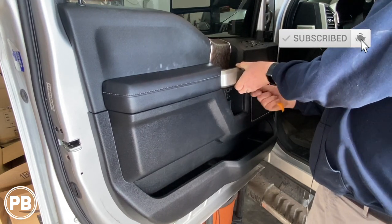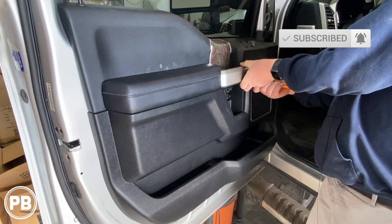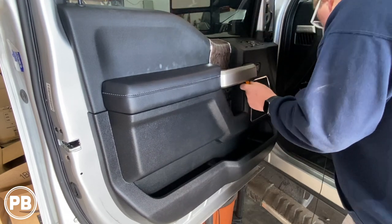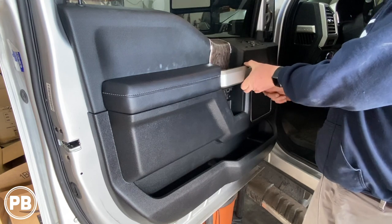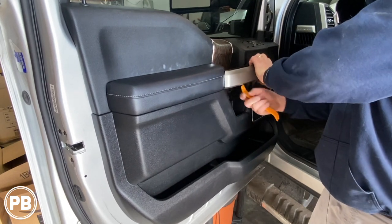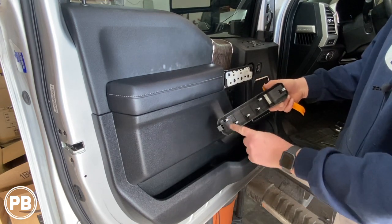Now it feels like you're breaking it — it sounds like it's cracking, but it's really not. It's just the clips releasing. Be very careful. There we are. So there are tons of clips on this piece.